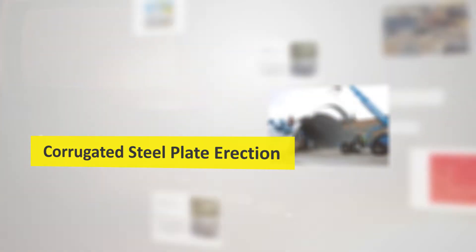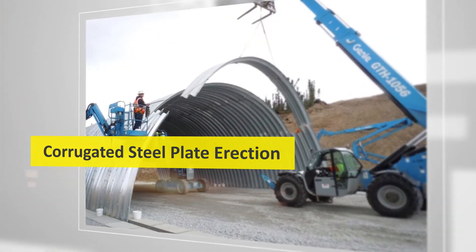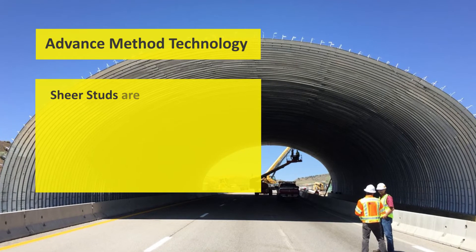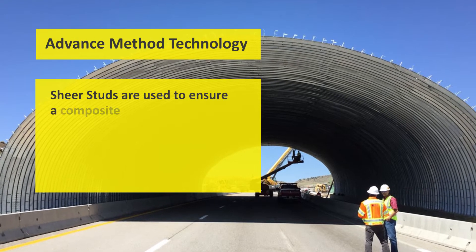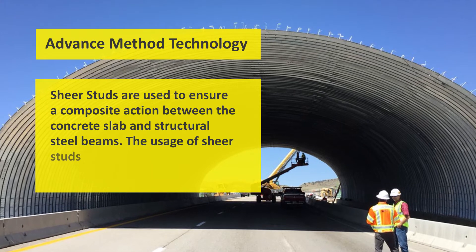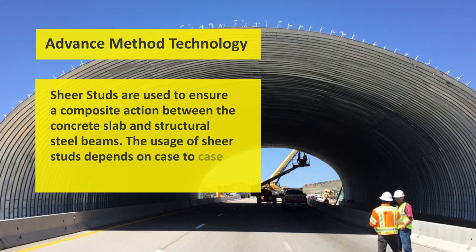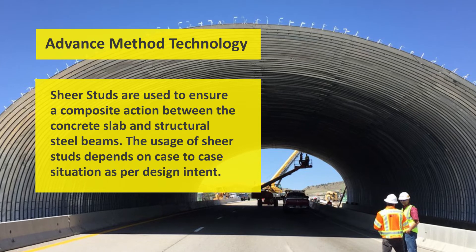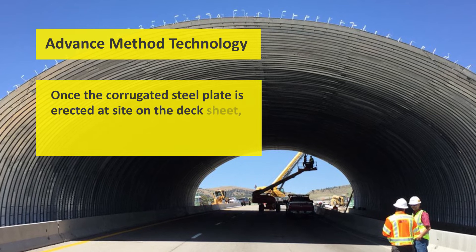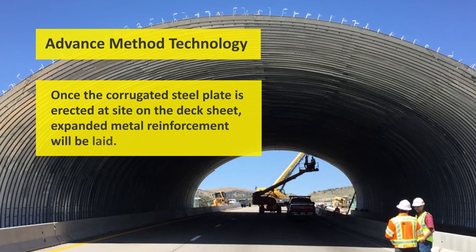After the footings, it is time for the erection of corrugated steel plate. Using advanced method technology, shear studs are used to ensure composite action between the concrete slab and structural steel beams. The usage of shear studs depends on a case-to-case basis as per design intent. Once the corrugated steel plate is erected at site, expanded metal reinforcement is laid on the deck sheet, followed by concreting on the corrugated steel plate.